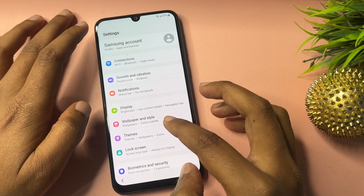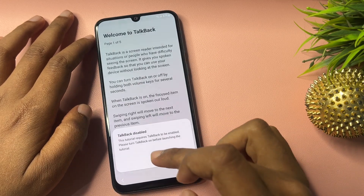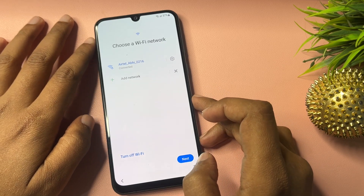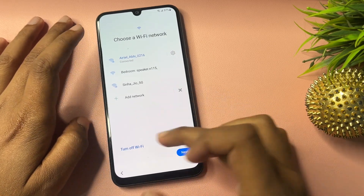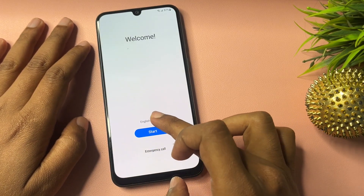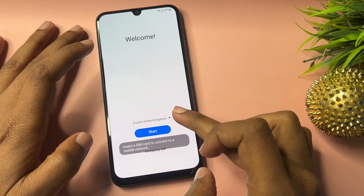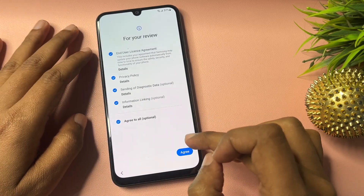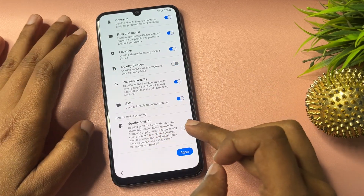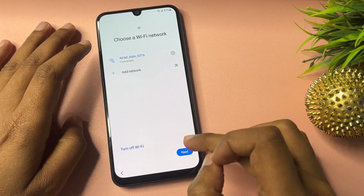Now all the settings have been done on the settings page. Go back, close this, and go back to the start page. Go to Language and select English UK, then go to Start and agree to all. Now switch off the nearby device options — both options should be off. Then go to Agree.